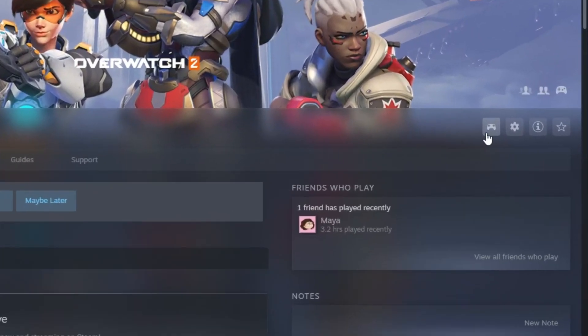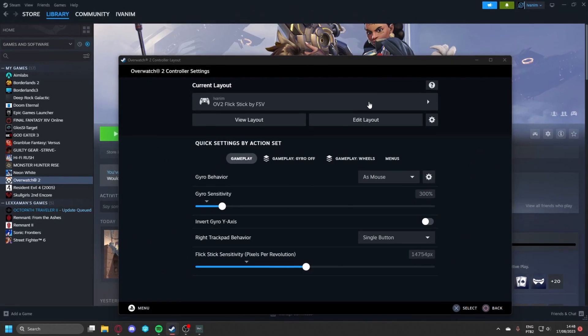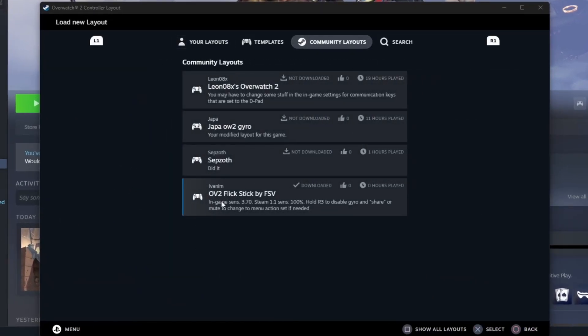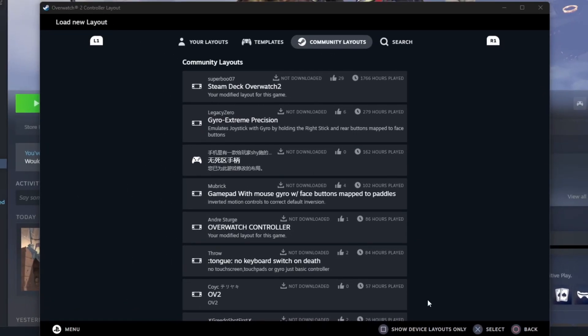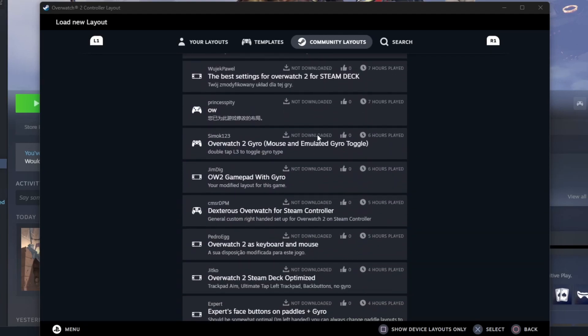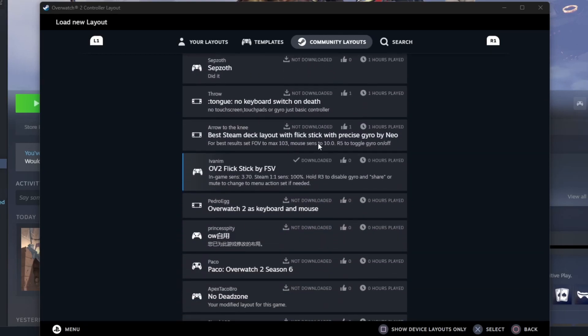Now, if you want to play like this, you just need to click on the controller icon, select the config, go to the Community tab, and import my configuration called Overwatch 2 FlickStick by FlickStick Videos. If the config doesn't show up for you, just hover over the Community tab and press Show All Layouts.